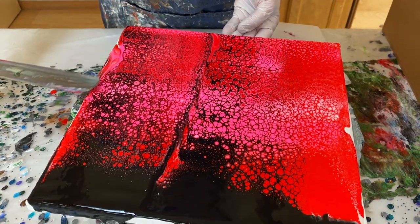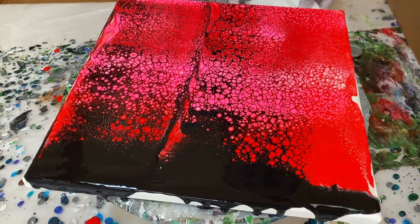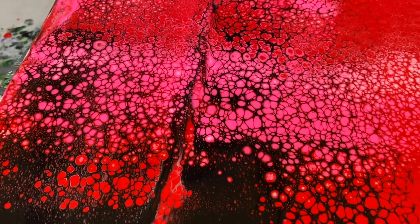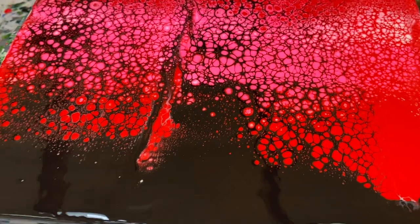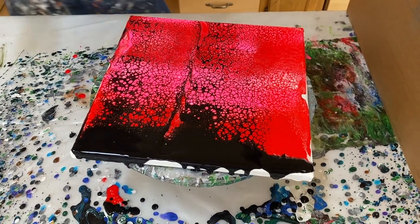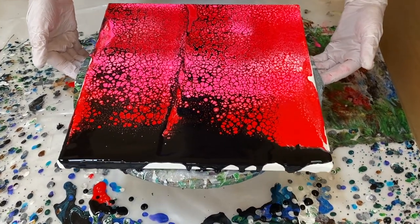I'll get some coverage right here where I missed. So that's an interesting background, and when we spin it this is going to change. But it is now ready for me to pour my heart shape.